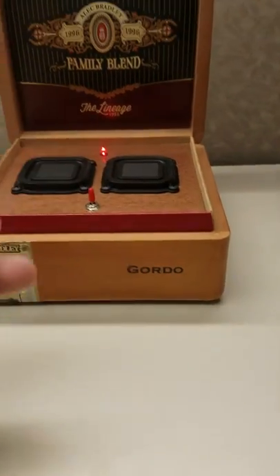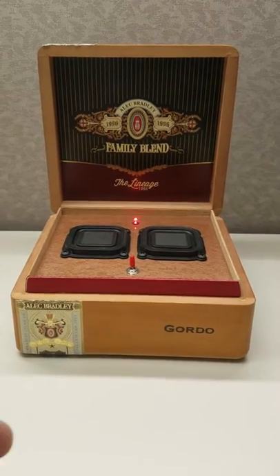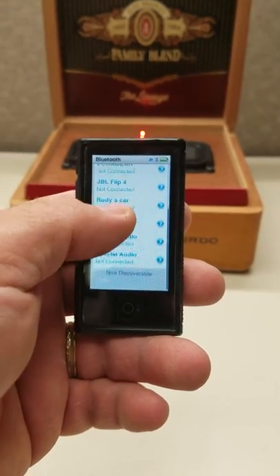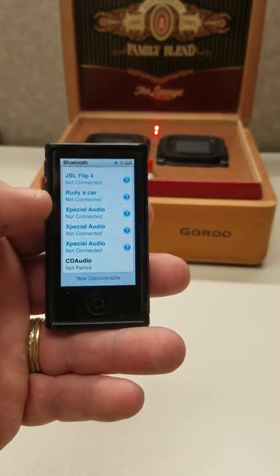Turn it on. Welcome to Creative Design Audio. Now it's telling you the Bluetooth is on. We're going to search. We're looking for CD Audio.